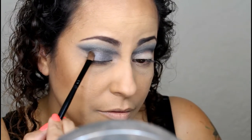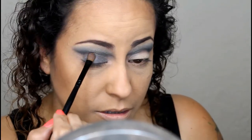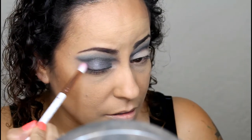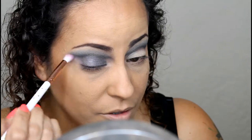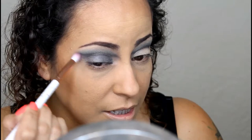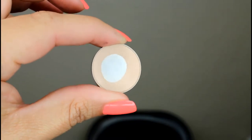I like to press and tap the Gunmetal onto the lid so that it sticks to the base, and then once I have it placed where I want it, I can start blending it out. I'm going to take the crease brush we used before — wiped off so there's no product on it — and connect it all up. For my highlight color, I'm going to take Brûlée from MAC, and I want this to be matte rather than shimmery.